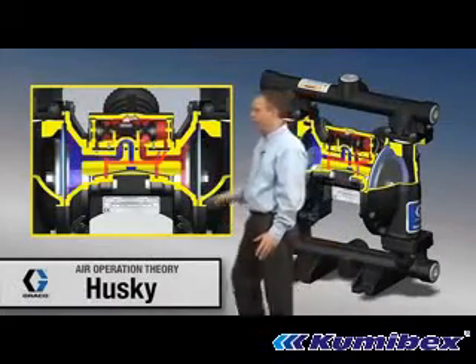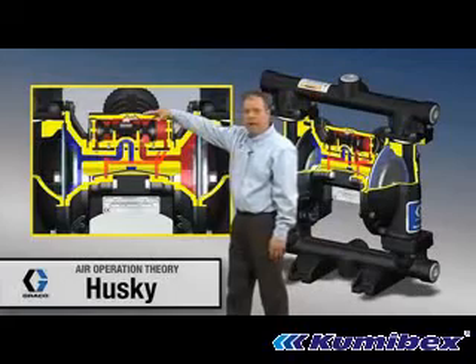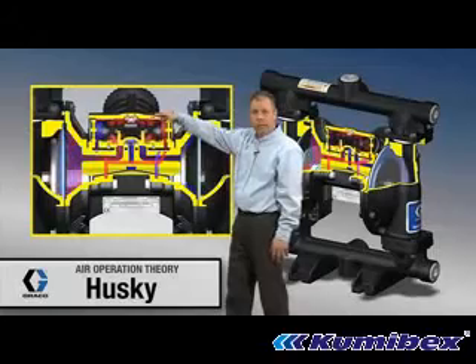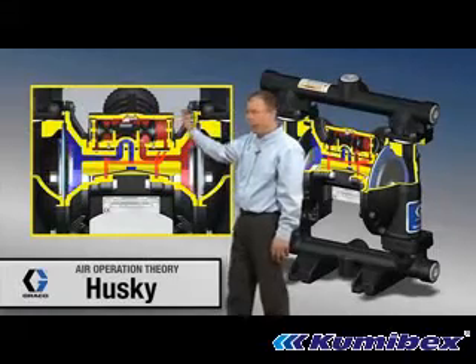A couple of component identifications. Air valve up on top — four bolts on that air valve. It's a modular design, so if you needed to replace it or repair it, four bolts and it pops right off.